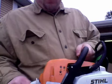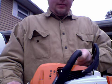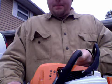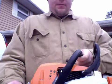It's not as powerful as my old 034 was, but it's definitely more powerful than the 026.